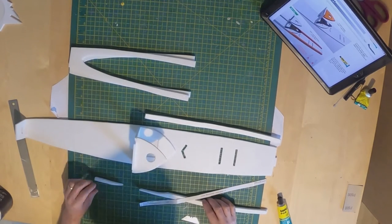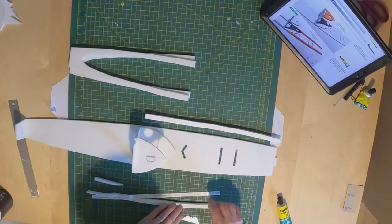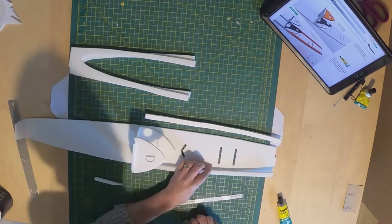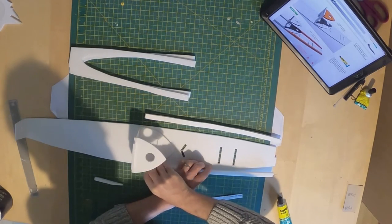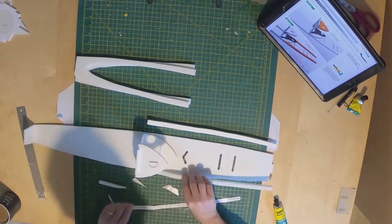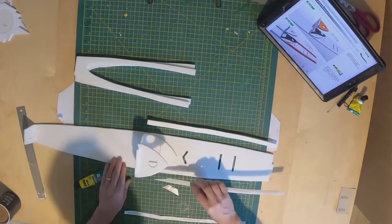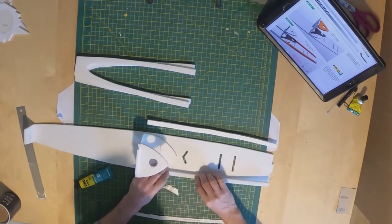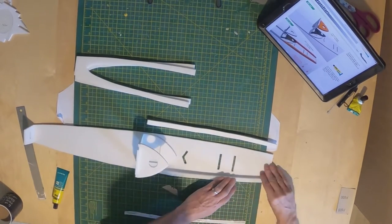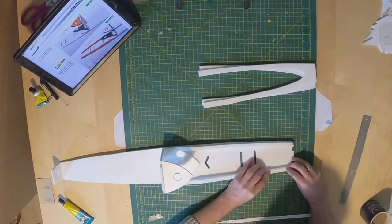So a wee test fit, offering it up to see how it looks. A wee bit of additional trimming there just so it's nice and flush. Quite happy how that looks. Small amount of Yoohoo — slide that about so there's a nice even application on it. Let it air dry slightly then attach it. Do the same with the opposite side.